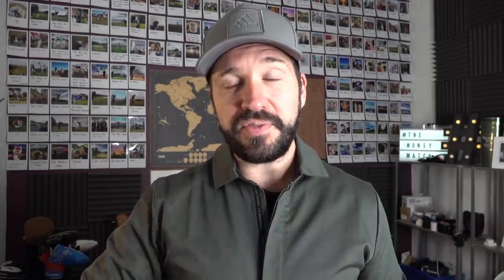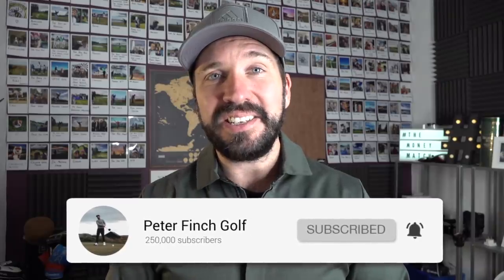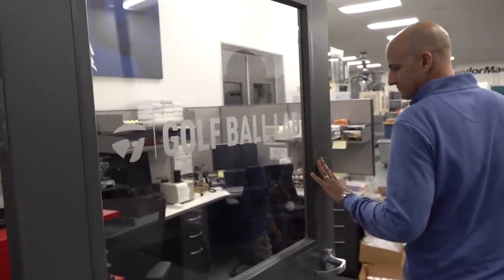there is going to be a giveaway. On this video I've got a dozen TP5X and TP5s to give away, and those are also going to be given away on Instagram — another two dozen there. To enter, very simple: be a subscriber to the channel, like the video, and comment below on what you would call the golf ball you released. Would it be the Eagle Hunter, the Shank Shutter, Slicers Ammo, the Hook Monster? Whatever you'd call it, comment down below. Good luck, and without further ado, let's head over to the Ball Lab.